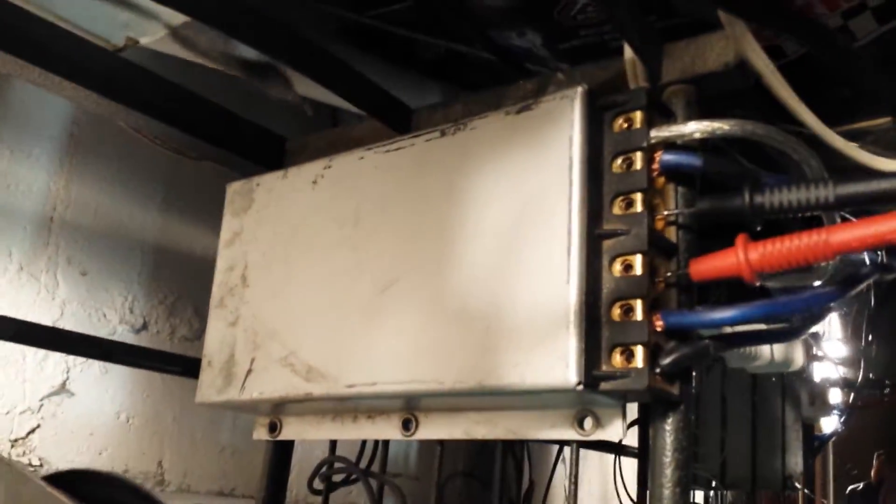Like I said, these subs ain't moving, but damn does this sound good. Got the 5-farad cap also to help out.